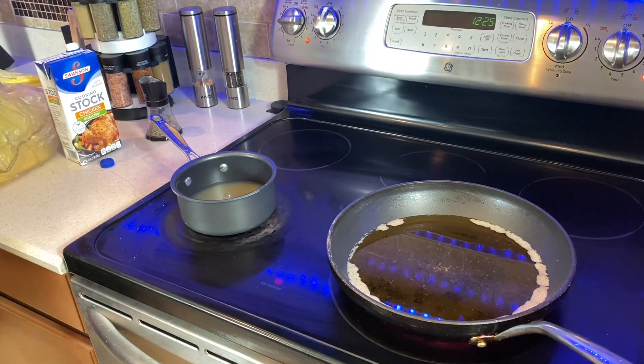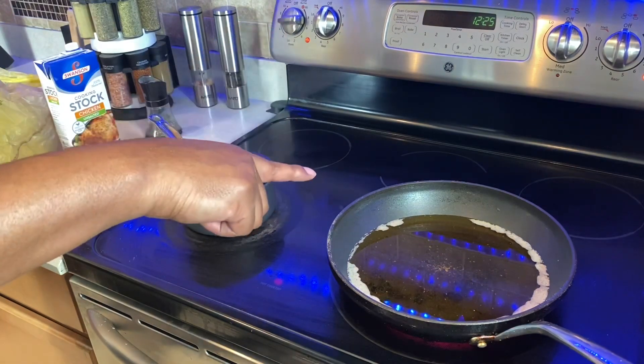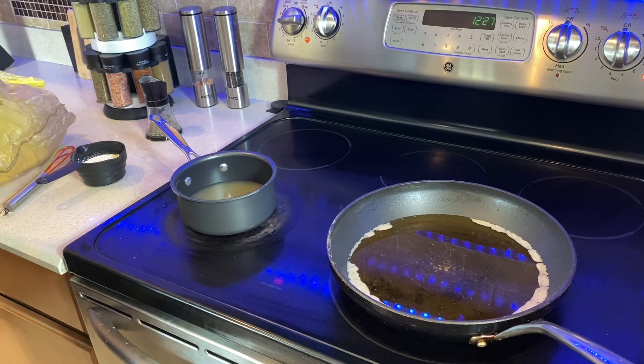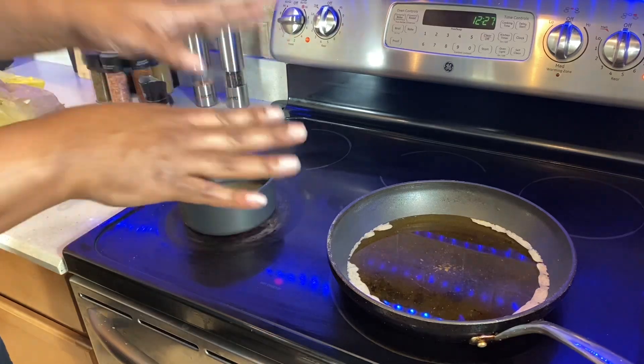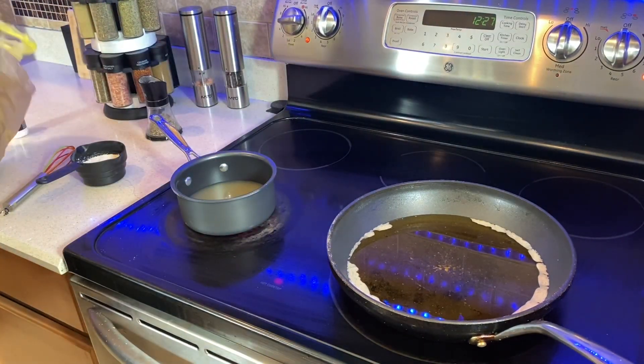All right guys, we've got the grits going and our oil is getting ready to get hot. Our fish grease is hot — it's an electric stove, I've got it on number four. I'm not sure exactly what temperature that is, but it's hot. We're ready to go.